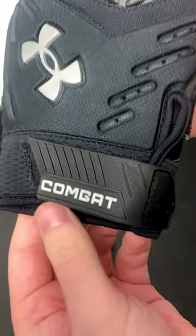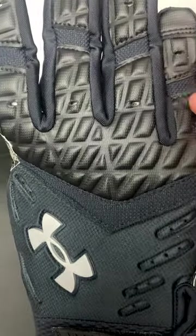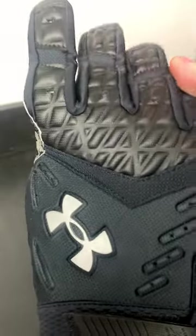Today we're taking a quick look at the Under Armour Combat 6, which will be coming out to the public later this year. This is going to replace the Under Armour Combat 5 from last year.